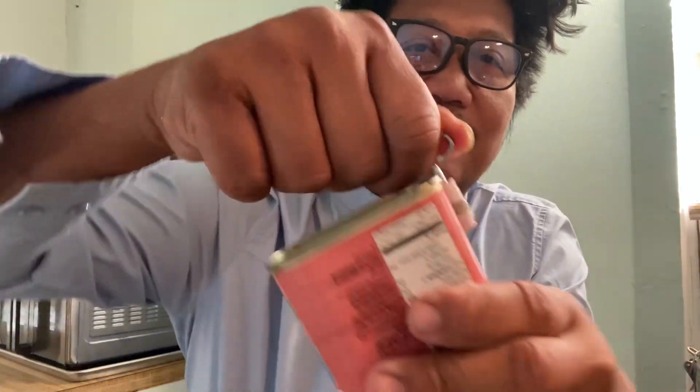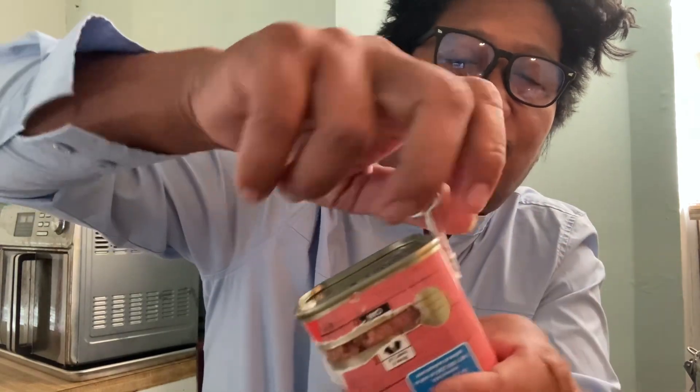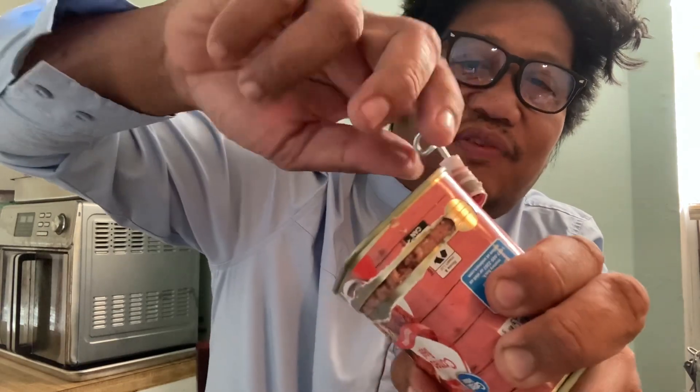I think they did this design of the can somewhere around World War II, or even before that. I think they did this to make it efficient.